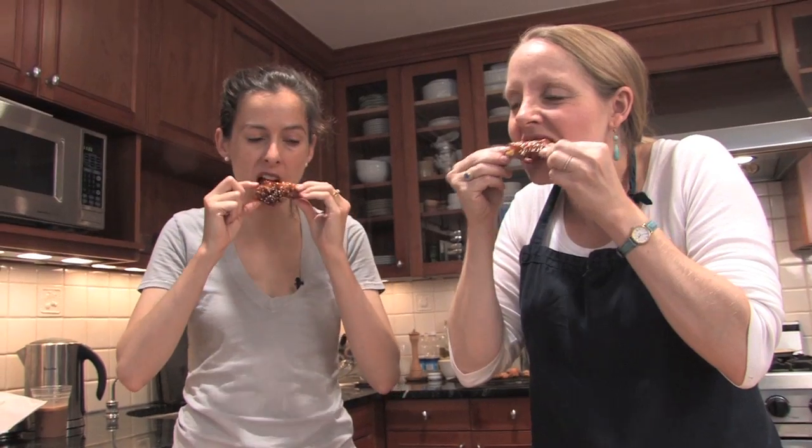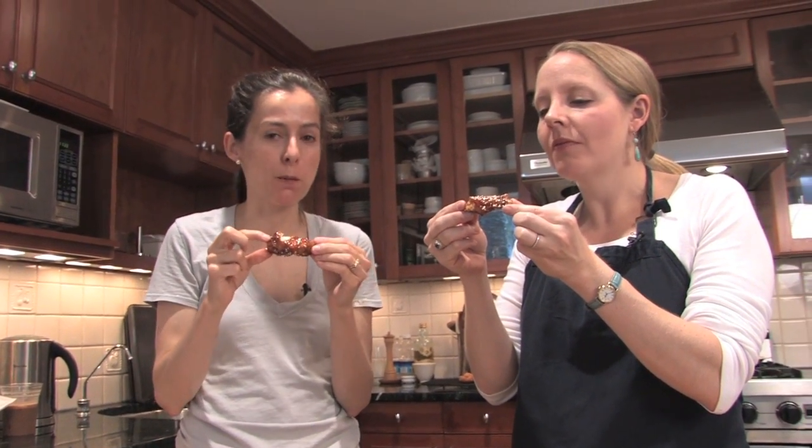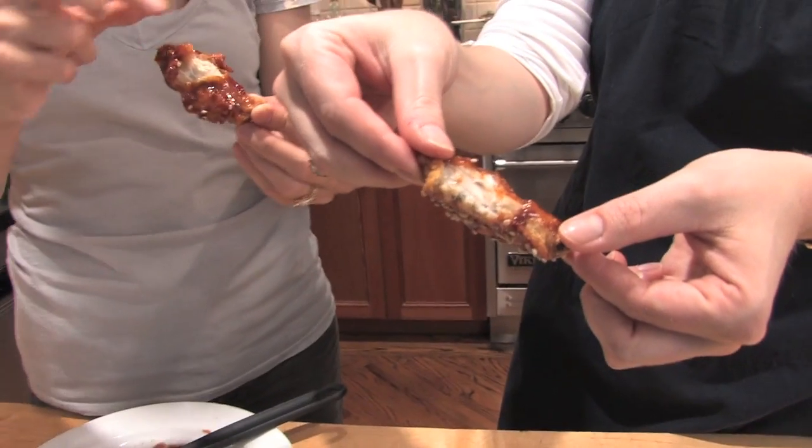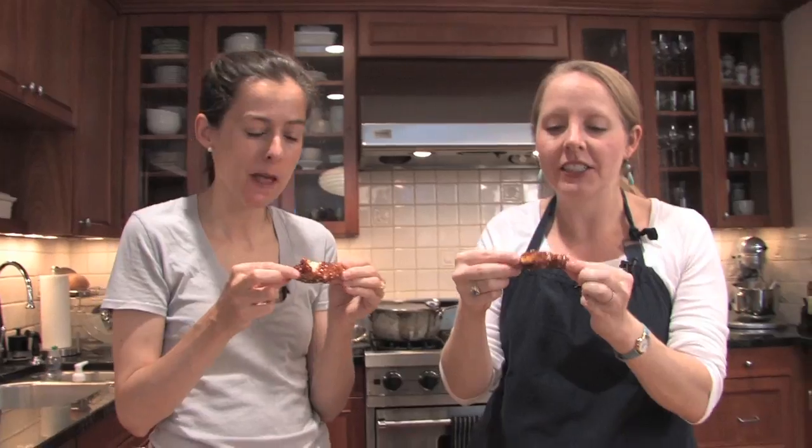Mmm. Oh, it is better — I like it spicier. Oh my gosh, they're perfect. You hear that crunch? And then the meat is just perfectly tender. It's like a shell. The glaze is just spicy, sweet, a little bit tangy.